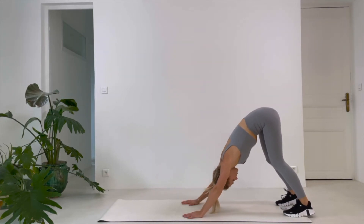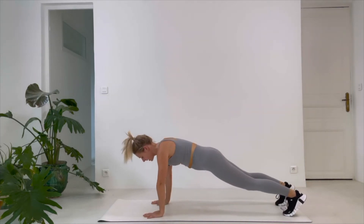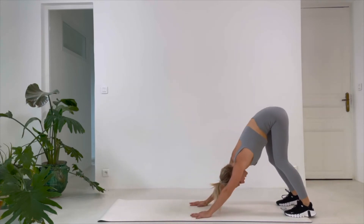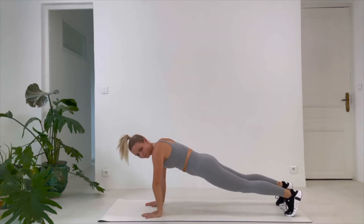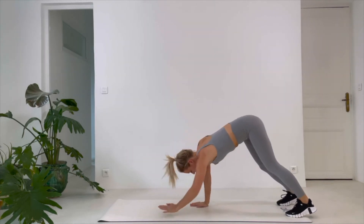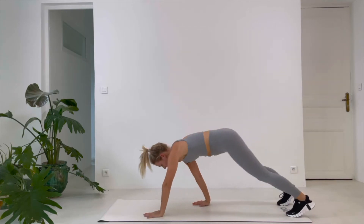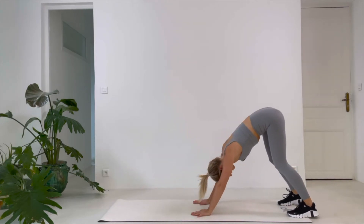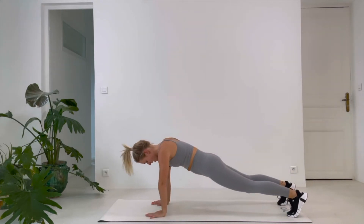Come to a downward dog — feet behind you on your toes, pushing the heels down. Bend your knees if you need to to have a straight back. Then you're going to walk out and walk back — just walking. This is a good one for your shoulders and your core. If it's too much you can take a break. Moving into a plank as you are ready. 20 seconds. Breathe, stay strong. Straight back the whole time. 5, 2, 1.